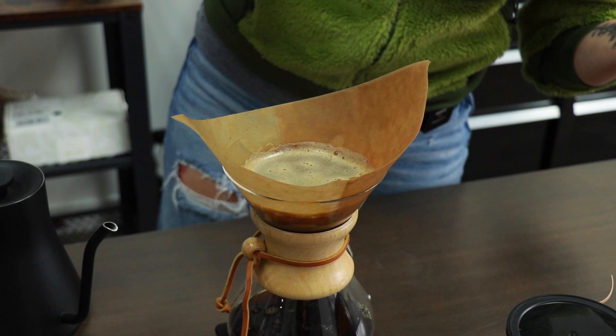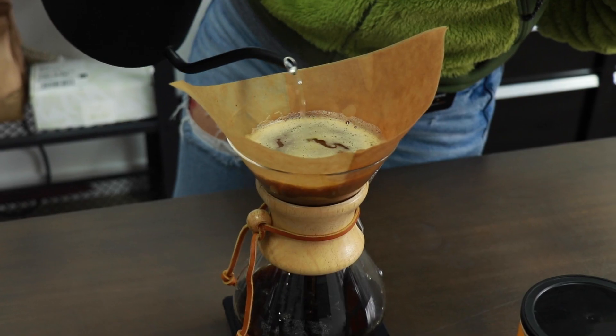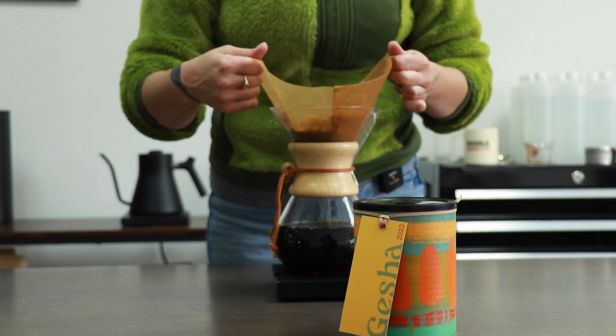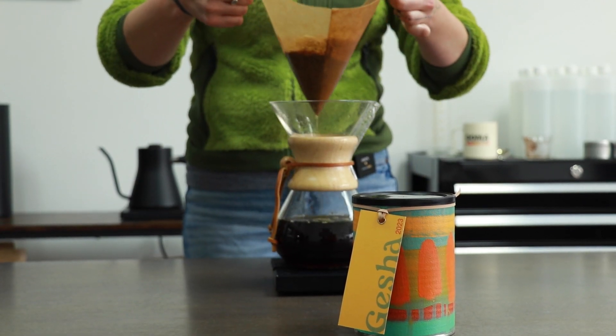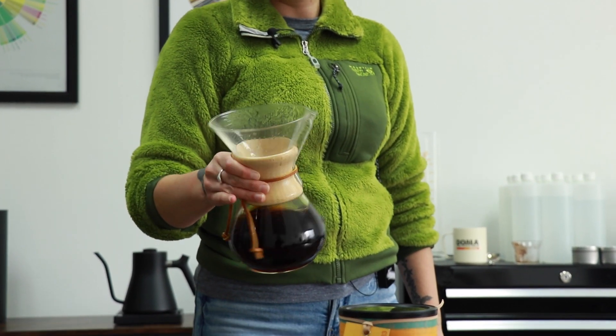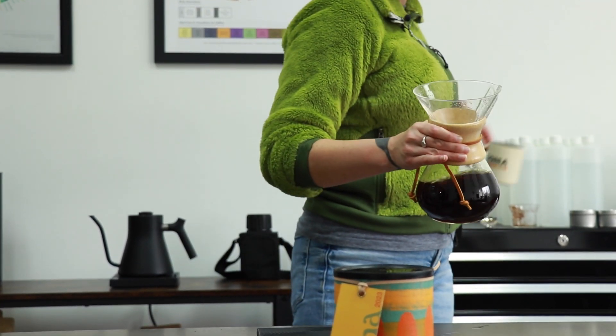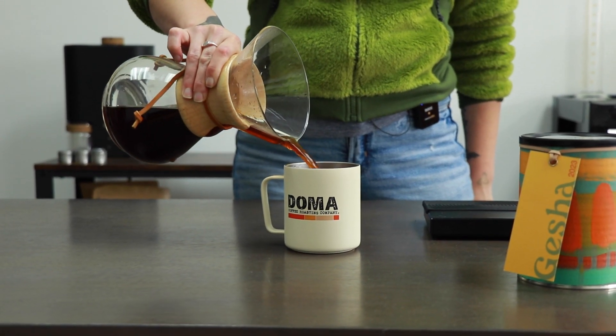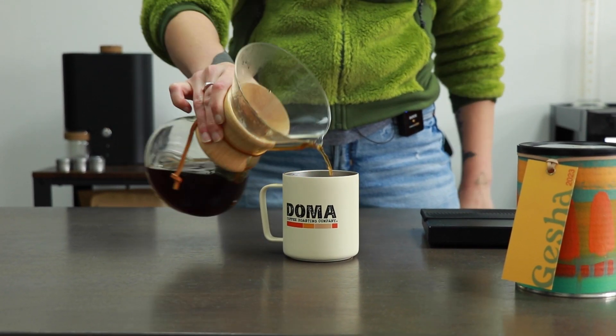You can anticipate this brew taking between five and a half and six minutes. Once the coffee is done brewing, remove your filter, give the coffee a good stir, and serve yourself and a friend.